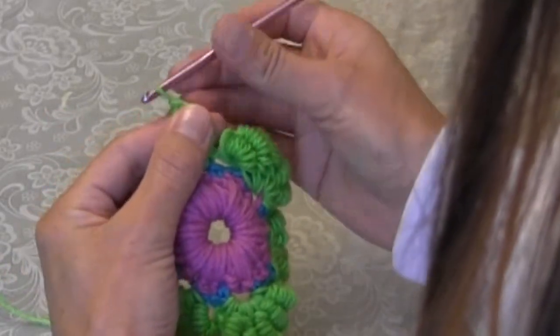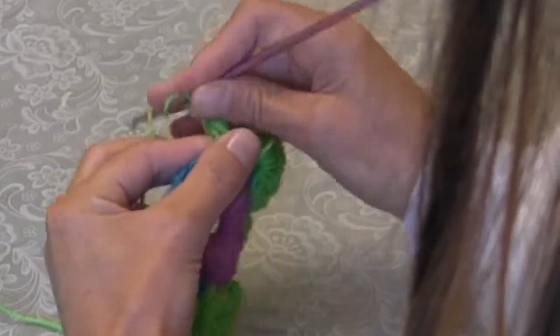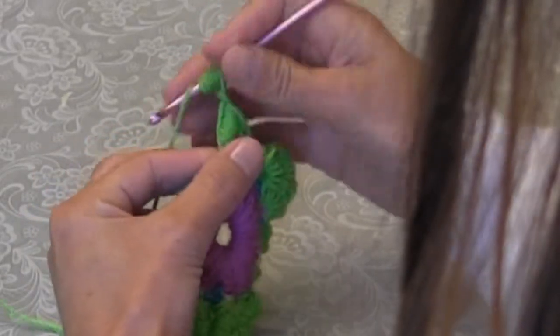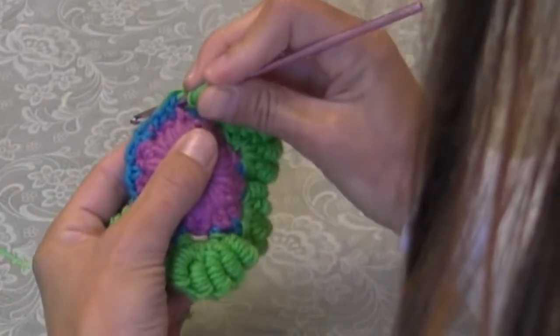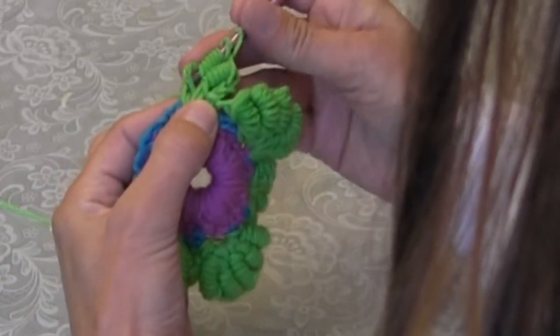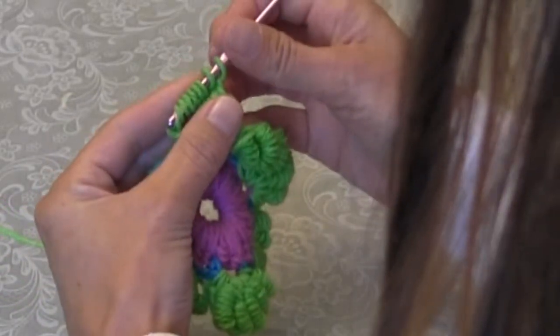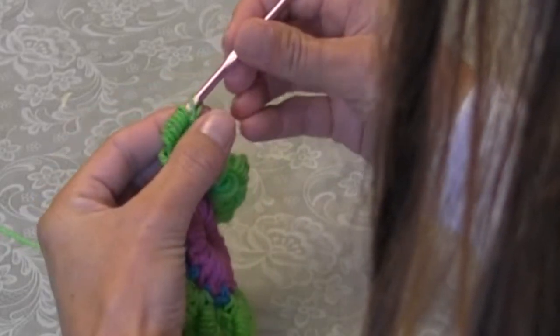My pattern says I need to chain one after. So wrap it eight times loosely — one, two, three, four, five, six, seven, eight — insert in the stitch indicated, pull up a loop, yarn over, pull through the first two loops, point it up, putting pressure on the bottom, and kind of gently wiggle it through.